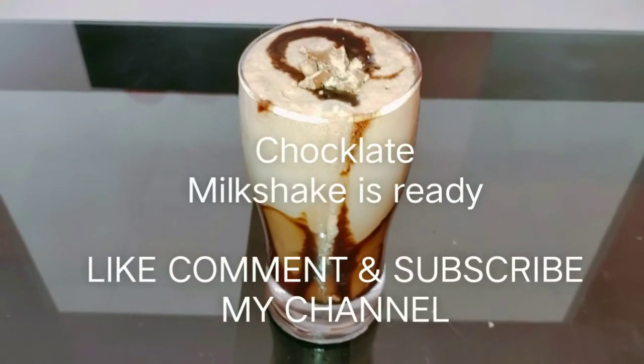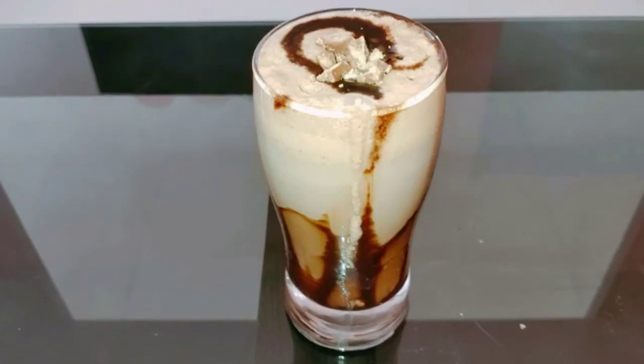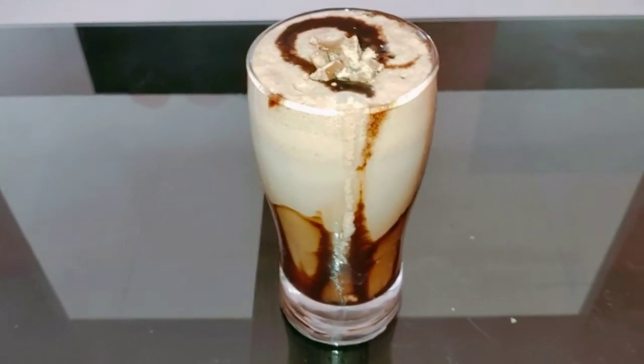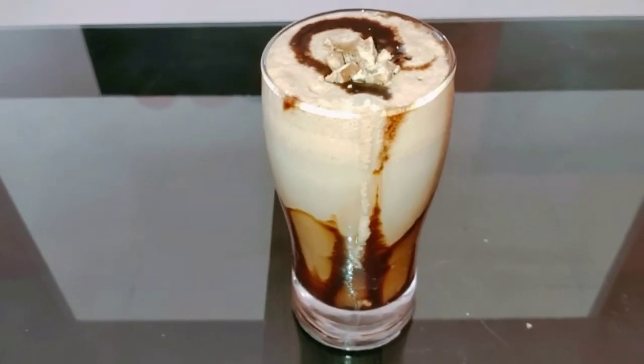Friends, you can make this chocolate milkshake at home. It will be enjoyed by your family and friends. It is refreshing. Please like, comment and subscribe to my channel. Bye friends.